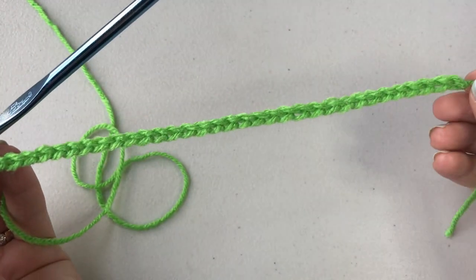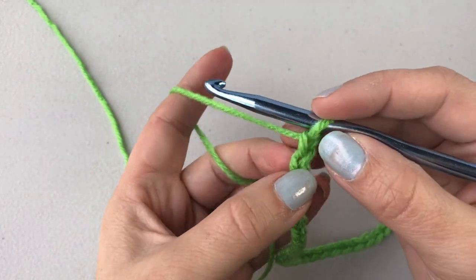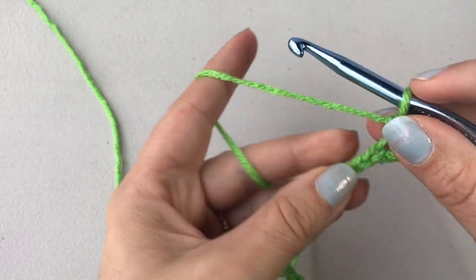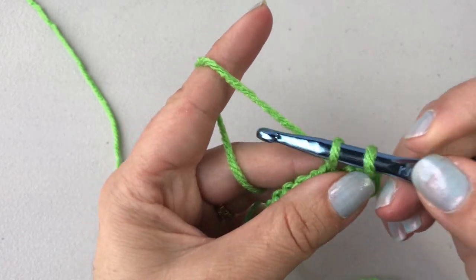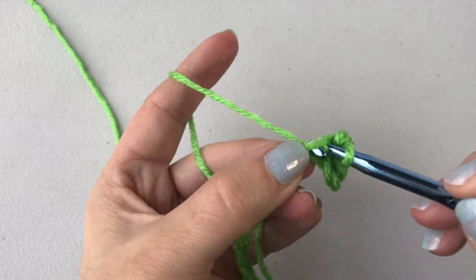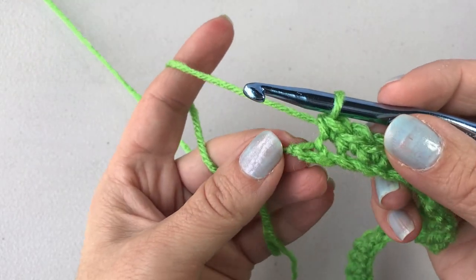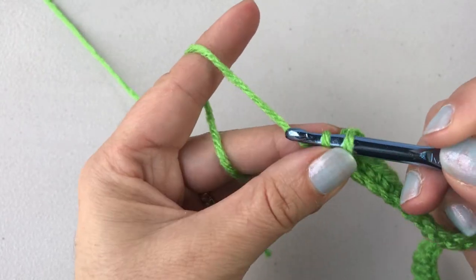You're just going to begin with a beginning chain. Right here I have 36 beginning chains, and you're just going to work a row of single crochets starting in the second chain from your hook and just work in that top — it's actually considered the back loop right there. Just work right in that and work a row of single crochets all the way to your beginning chain. I'm at the end of the row and I have one chain left — work your single crochet in that last chain.